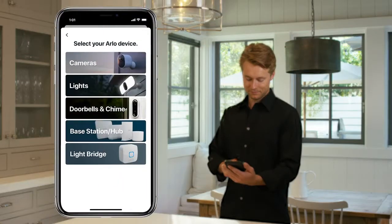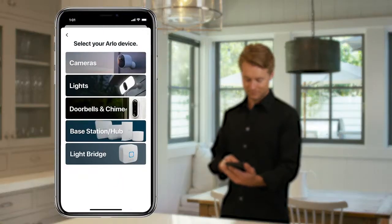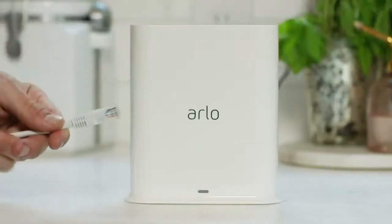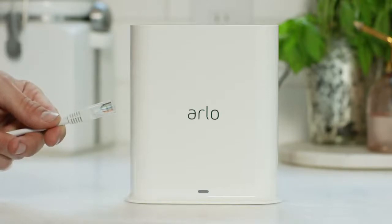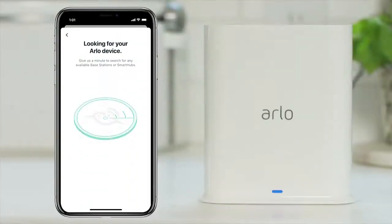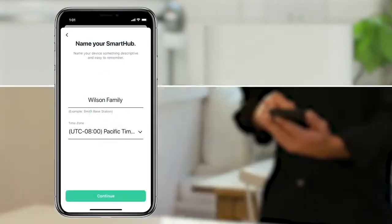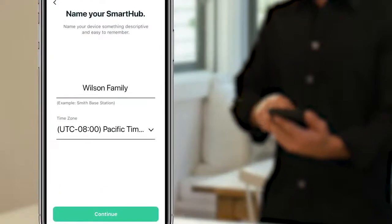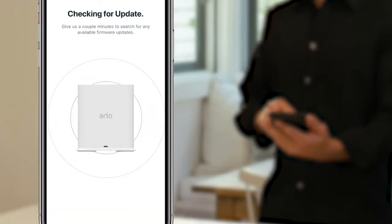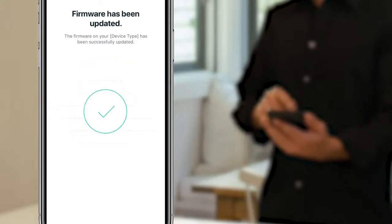First, you'll need to download the Arlo app. Select Add Device, Cameras, then Ultra. The app will prompt you to connect your smart hub to your router using an Ethernet cable, and then to power the smart hub. Your phone and smart hub must be on the same network for them to automatically connect. Once connected, you'll be asked to name your Arlo smart hub. After naming the smart hub, it will check for and automatically update the firmware.